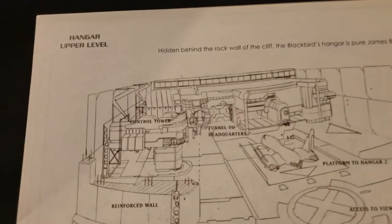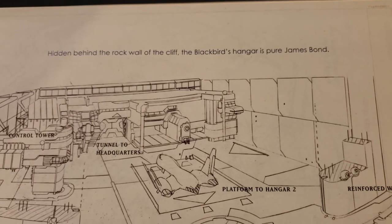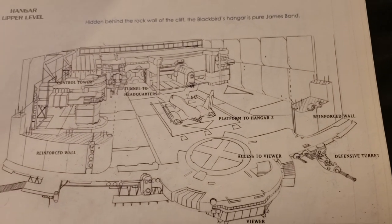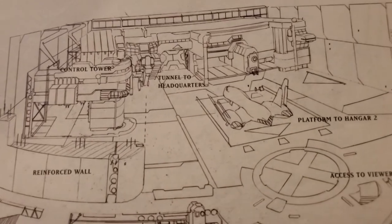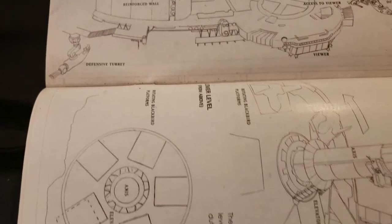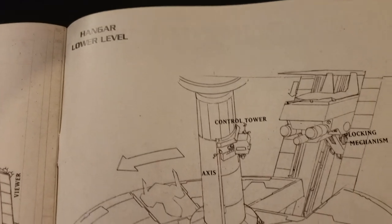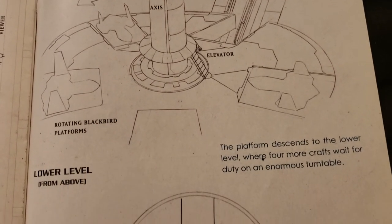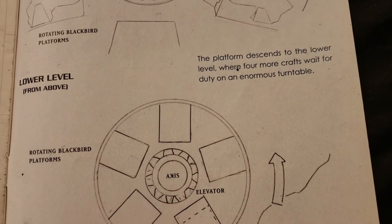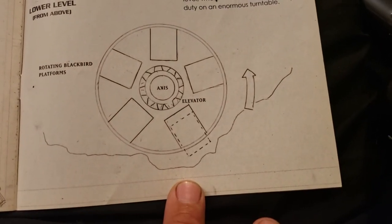We got a side view here — the hangar upper level. Hidden behind the rock wall of the cliff, the Blackbird's hangar is pure James Bond. There's the Blackbird in there — it's huge, with defensive turrets. And we got the hangar lower level. The platform descends to the lower level where four more crafts wait for duty on an enormous turntable — rotating Blackbird platforms.